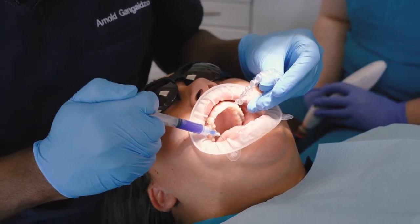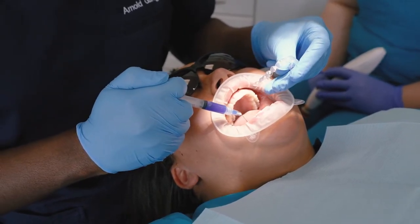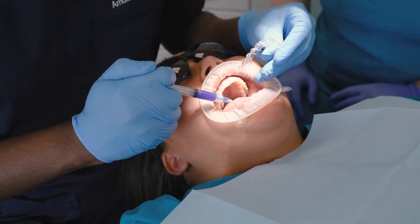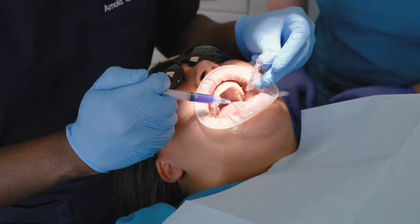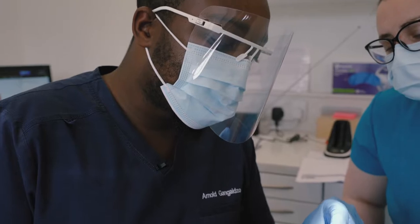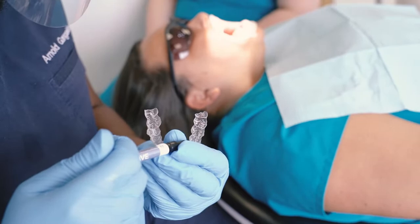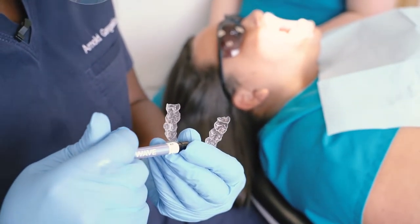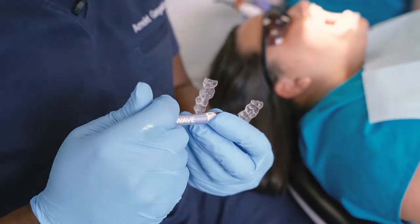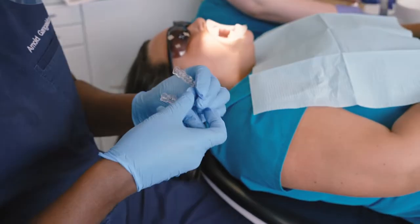We've now done the top left and we're moving onto the bottom right. We use this gel just to clean the surfaces of the teeth — I'll do bottom right and bottom left when cleaning. It's only when sticking on the attachments that we do it a corner at a time. This material sticks well to dry surfaces, so you'll see Claire using the suction a lot of the time to keep things nice and dry.